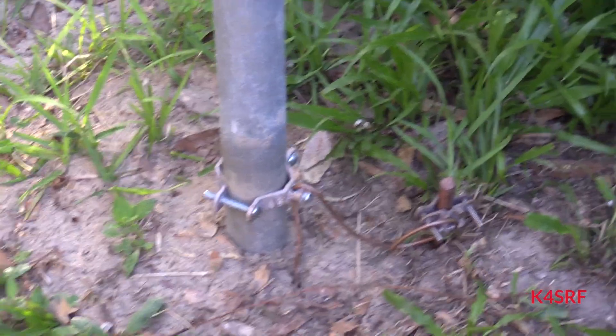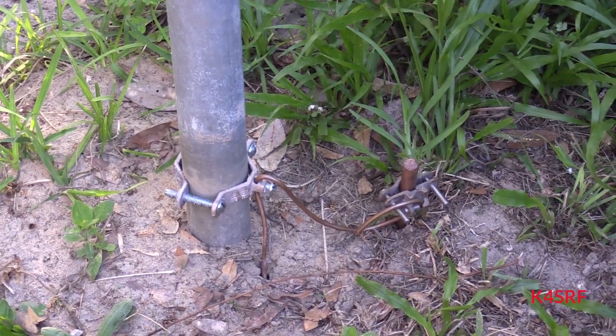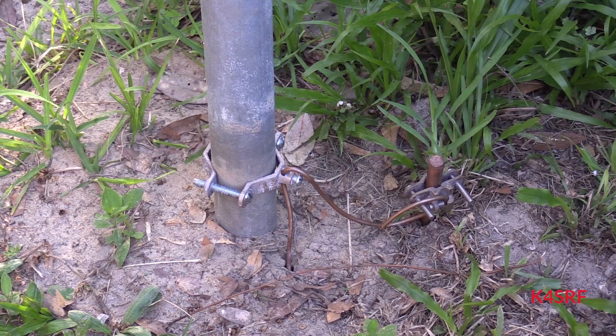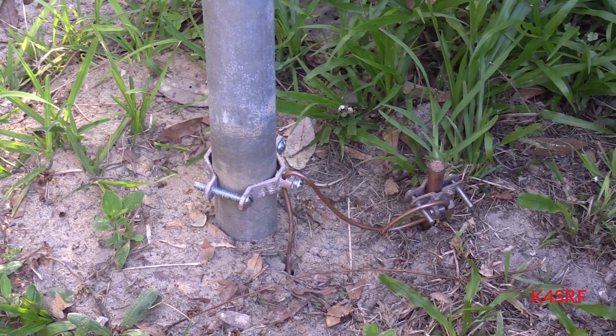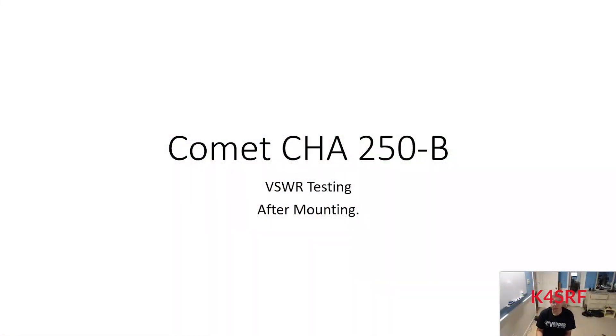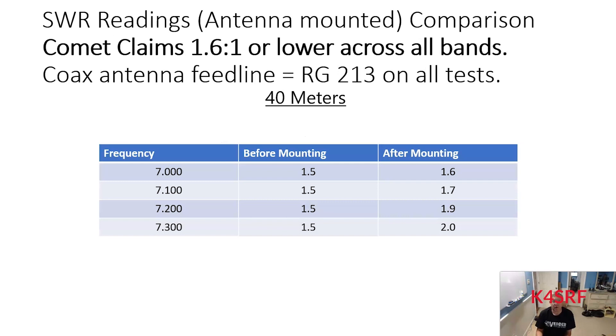Both antenna masts have been properly grounded. You can see the 8-foot grounding rod pounded into the ground with brass electrical fittings attached to both masts and a 6-gauge copper wire connecting the two. As promised, here are the SWR readings across several bands after hoisting the antenna. Comet still claims 1.6:1 or lower across all bands, and for these tests I'm only using the RG-213 since that's the antenna feed line.